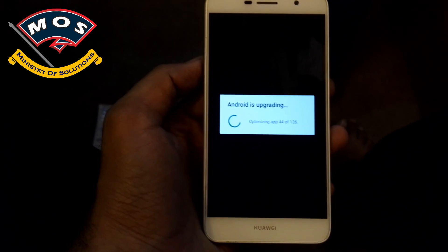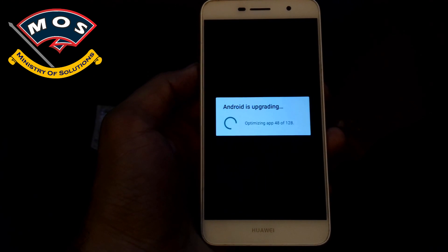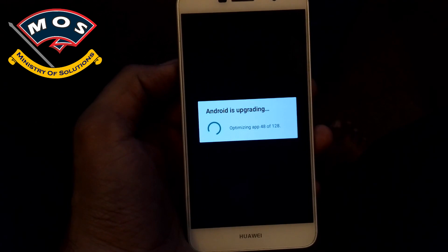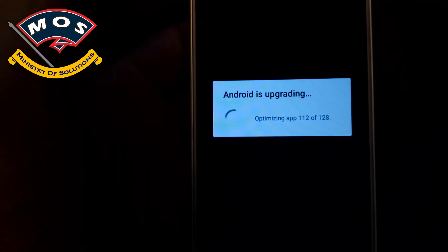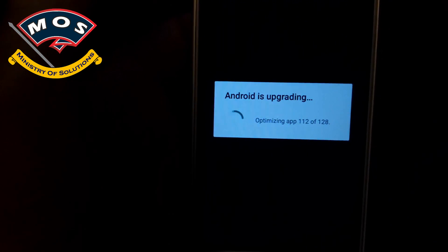The application optimization has now started and it is going to take another five minutes. I have skipped some steps and as you can see, it is now about to finish the update process.